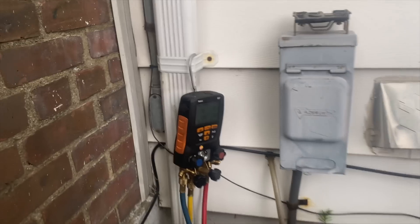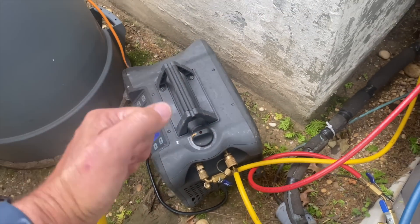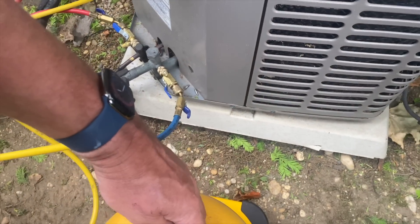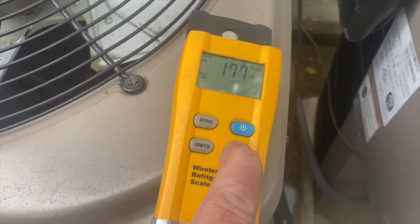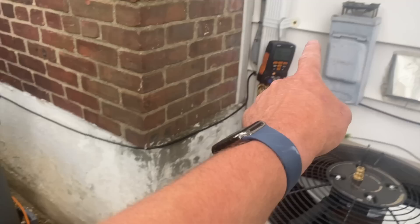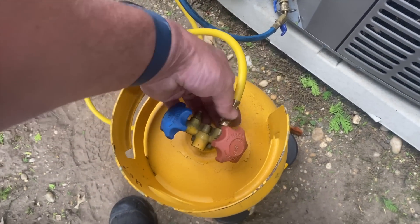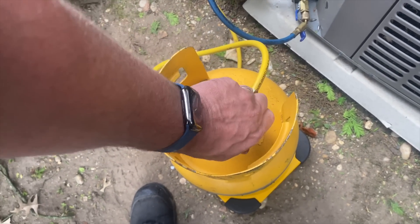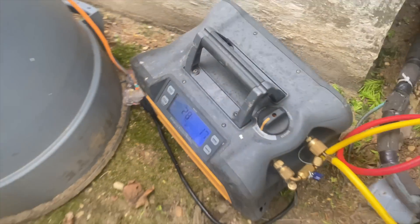I have my R22 Testo 557 digital manifold. I have my high and low side hooked up to my service ports, my charging hose hooked up to my recovery machine, and everything open. I'm going to set it to recover to get that air out. We're going to purge out the air from the high and low side, through the manifold, through the charging hose, through the recovery machine, and through the recovery hose to our tank. We're going to open this up fully and start the recovery process. As you see, we don't have much pressure in here, but it's still good practice to recover.